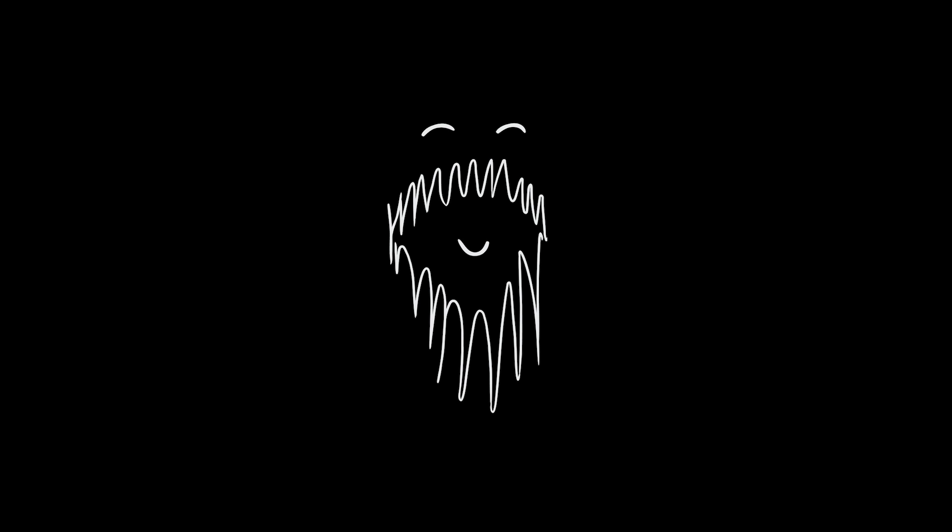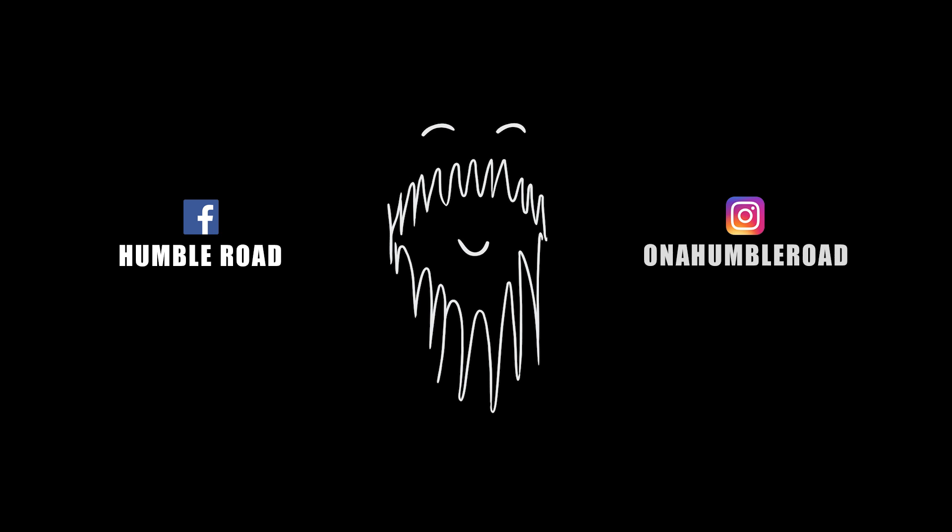For day-to-day updates and progress reports, check out Humble Road on Facebook and on Instagram, On a Humble Road.